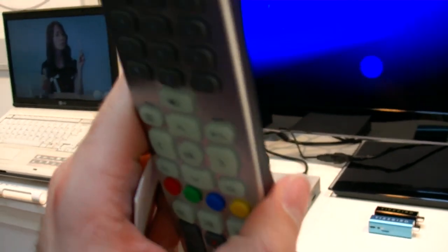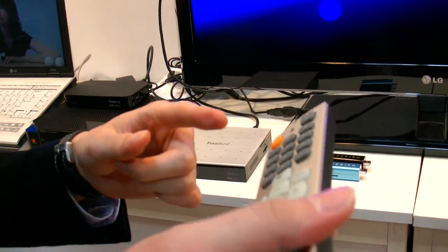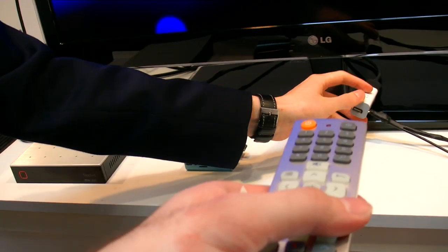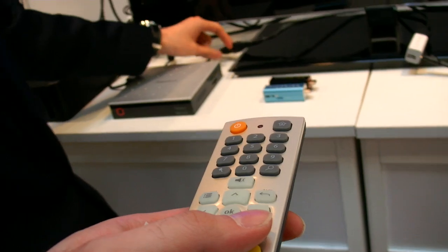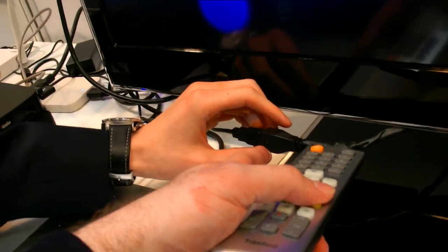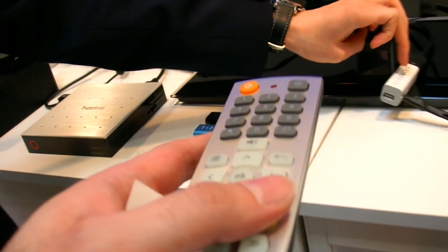We can use our own remote control. What technology does it use? IR. Where is the receiver? It's inside. But this is a working mock-up, so right now we are using an external IR receiver. In the final product, the IR will be built inside.